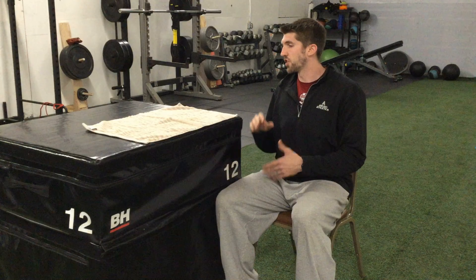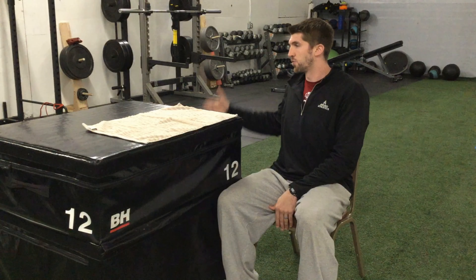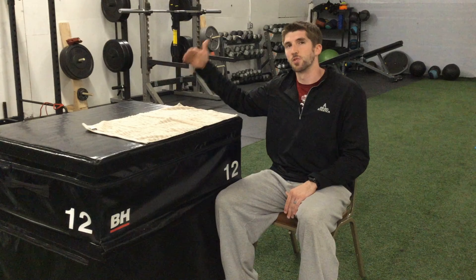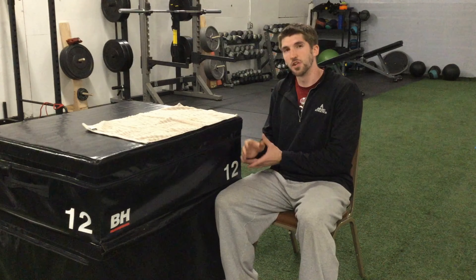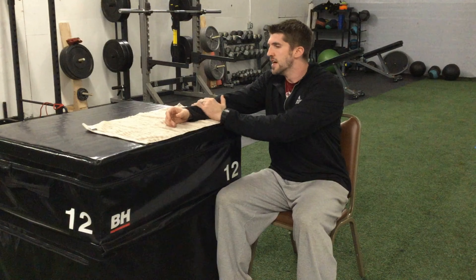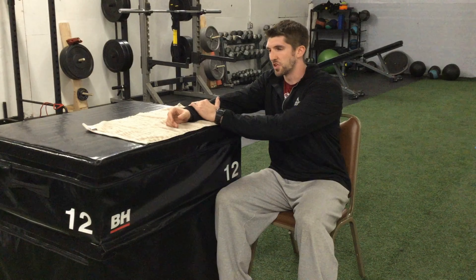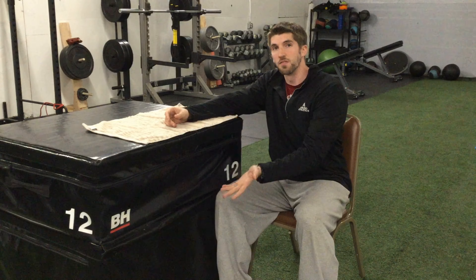To perform this exercise, get your arm onto that stable surface. I'm set up on the side — not directly behind the table or countertop. I'm towards the side. In this case I'm stretching my right shoulder, so I'd be on the left side of the table. If my shoulder is too sore to lift up to that surface, I'll use my good arm to get it there. Then I like to have that free hand around the wrist and forearm area to help control the arm.